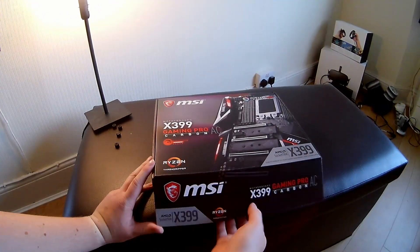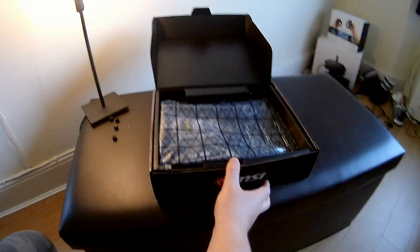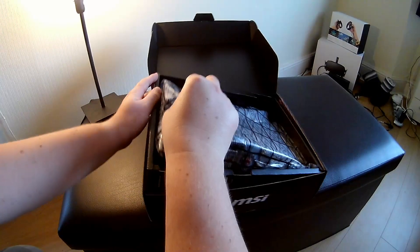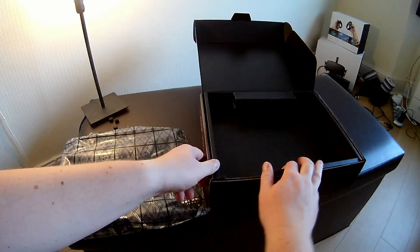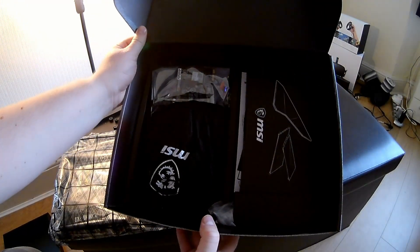Moving on to the board now — we have our X399 Gaming Pro Carbon AC motherboard. As you can probably imagine, it's quite nicely packaged. There are some accessories which we'll go through in a short time.